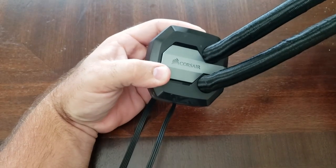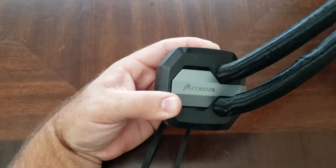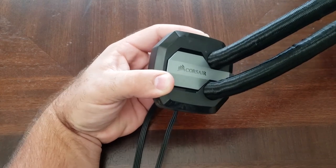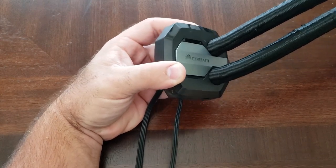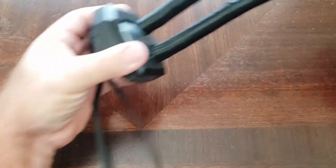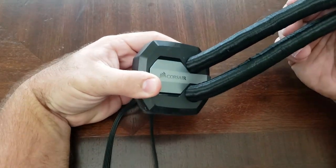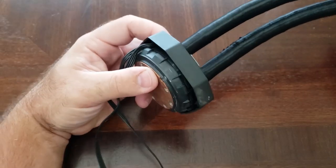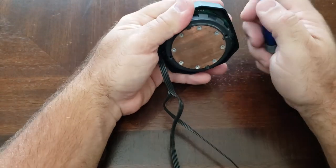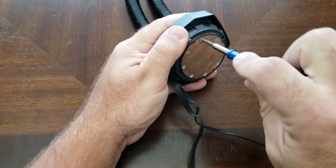Today I'm going to show you how to service a non-serviceable AIO loop. Due to the fact that they have to put liquid in somewhere, it is possible to service these. I have removed the radiator just to make it easier to handle. In another video I'll show how to make a custom loop out of the radiator. It's recommended to service every year, so I'll show you how to do it.